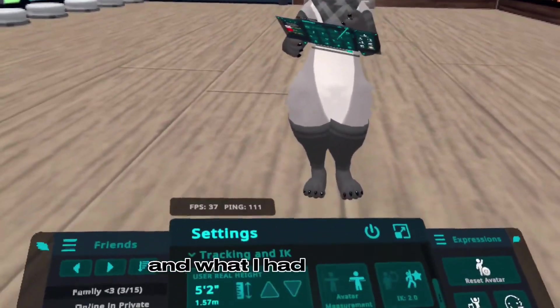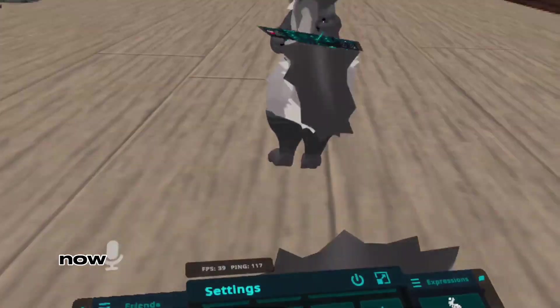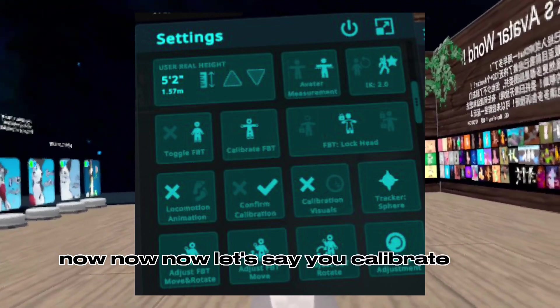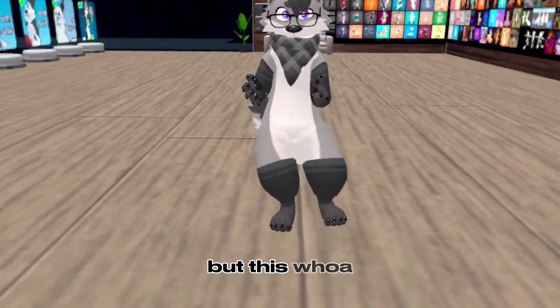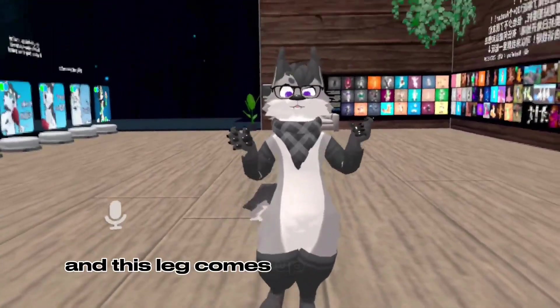These are my settings. Now, let's say you calibrate and for some reason you're moving this leg but this leg comes up for some reason.